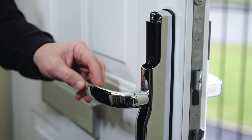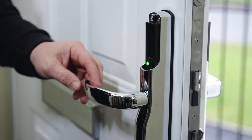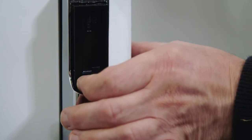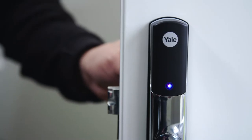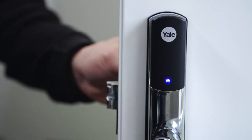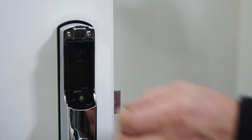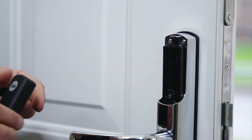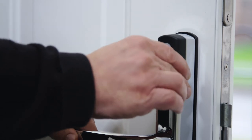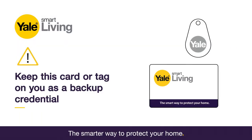You will now need to pair a card or tag. Press the R button to start — the light on the front of the lock should now turn purple. Hold the tag or card against the external reader just under the Yale logo. The light will turn green. Press the R button to finish. The card or tag is now paired. Please note: keep this card or tag on you as a backup credential at all times when leaving the house.